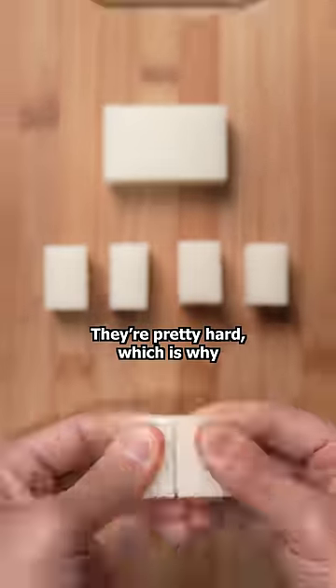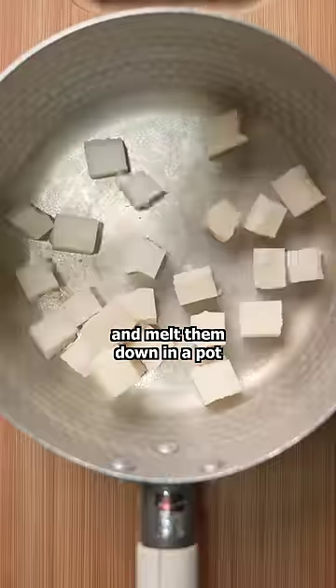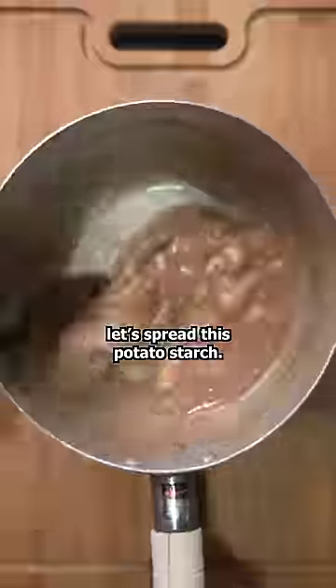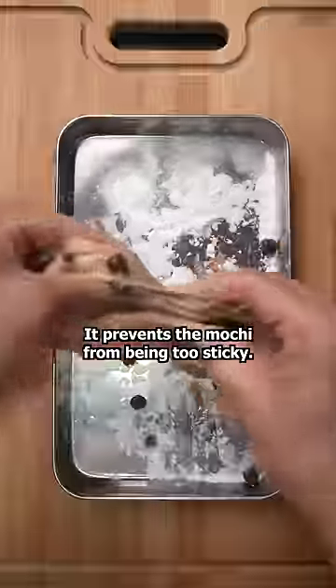These are blocks of mochi. They're pretty hard, which is why I'm going to break them into small pieces and melt them down in a pot with the milk tea from earlier. It'll take a minute, so in the meantime, let's spread this potato starch. It prevents the mochi from being too sticky.